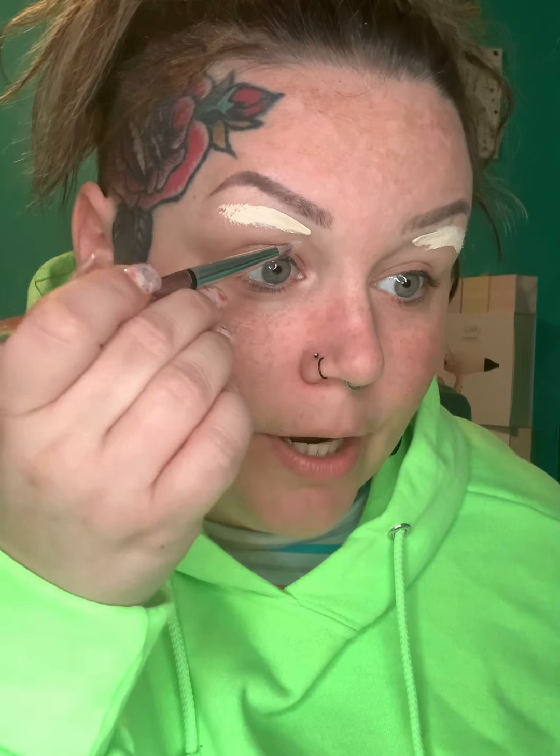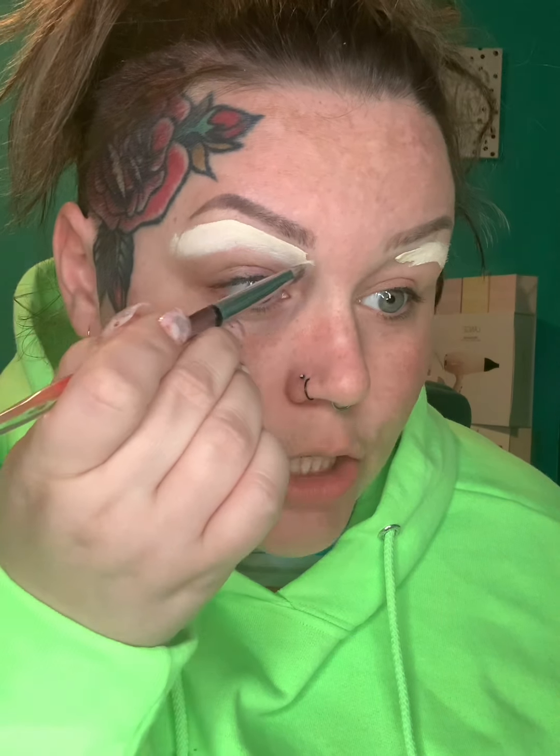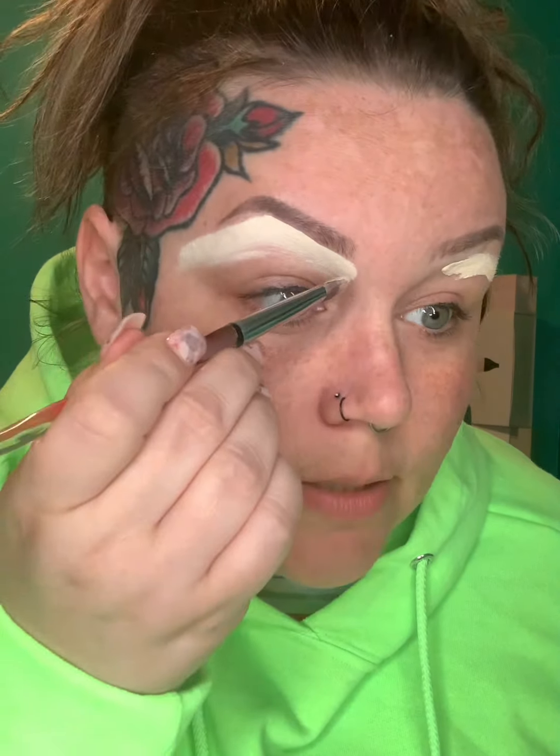The first product is the e.l.f. 16 Hour Camo Concealer in the shade Fair Warm. I'm going to put it toward the top of the lid, then take a flat brush to blend it out and shape and highlight under the brows to make them really stand out. Do the exact same thing on the other eye.